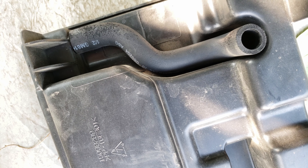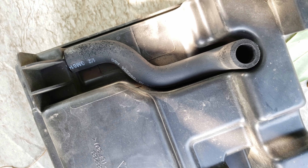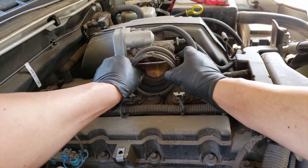At this point, you'll want to inspect this hose for any cracks or breaks in it. If yours looks like this or worse, it should be replaced. We'll also need to remove this throttle body intake tube.